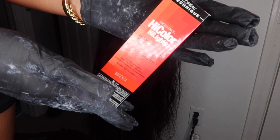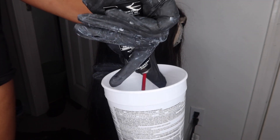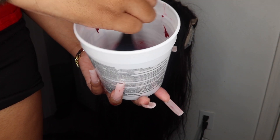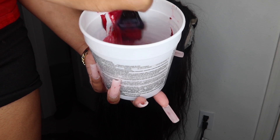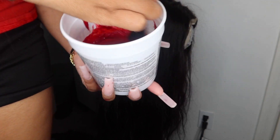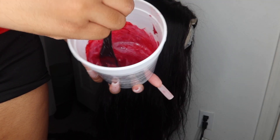Hey guys, so we're gonna jump right into the video. This is the box style that I used — I used three boxes in the color magenta. I poured all three into that container and then I used 30 volume developer to mix in with this. This will be the first dyeing process because I did do two in this video. I did not use any measurements, I literally just eyed it, pouring a little bit of developer in and mixing it to see the consistency — if it was still too thick, I poured a little bit more developer in, and so on and so forth.